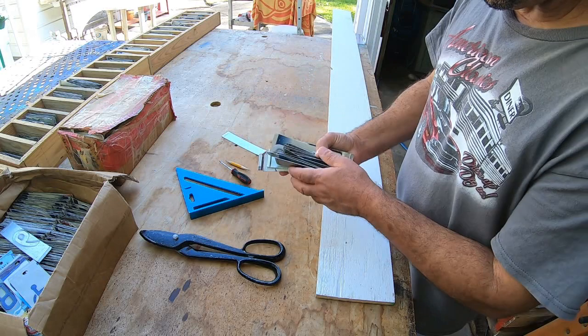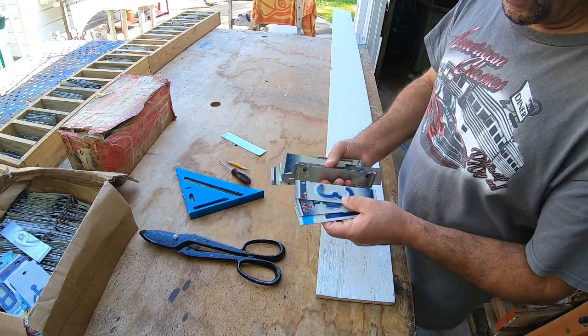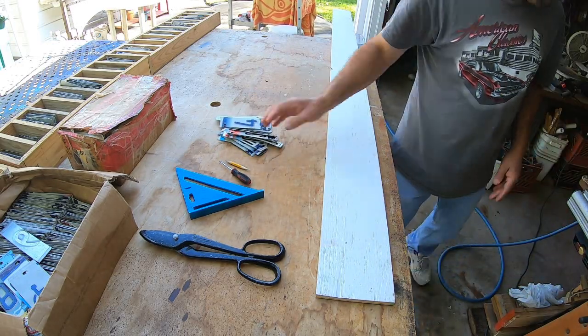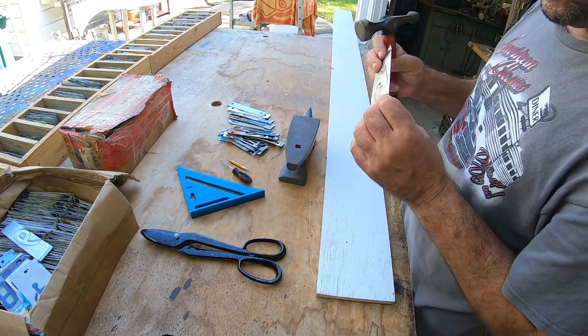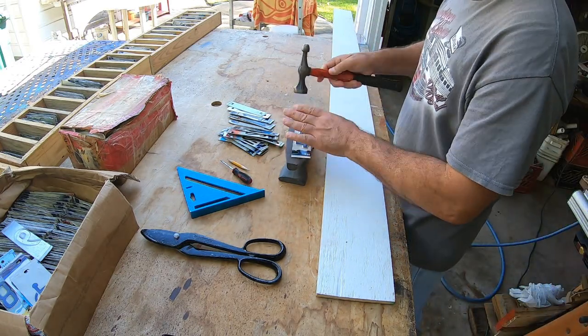We have all of our letters washed. Now what we're going to have to do is straighten them out, so we're going to get an anvil and a hammer. License plates come with a little bit of a lip on here, so we need to take that lip out. We're just going to straighten them out real fast.